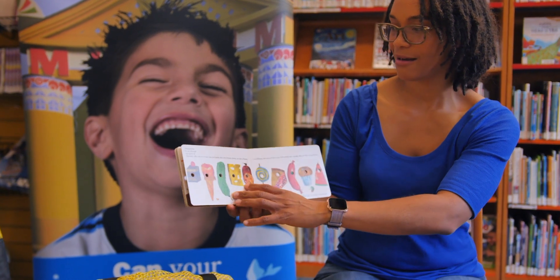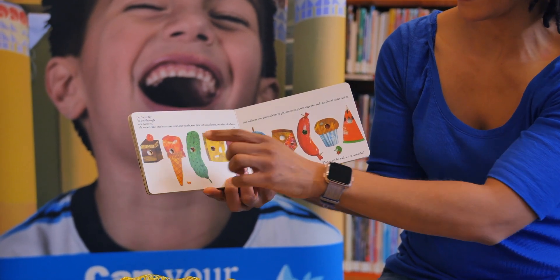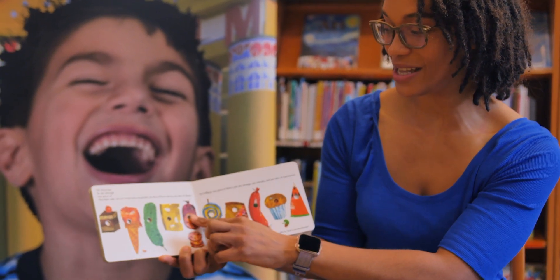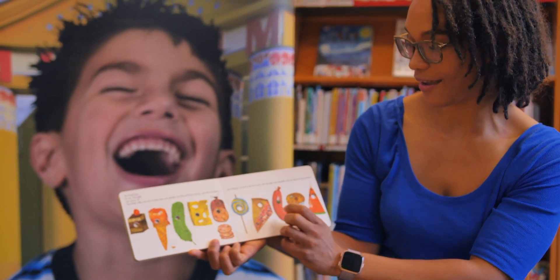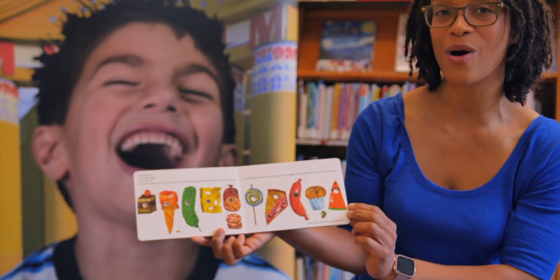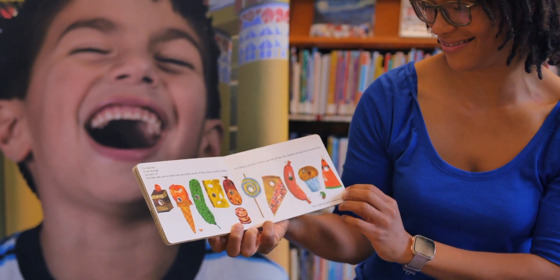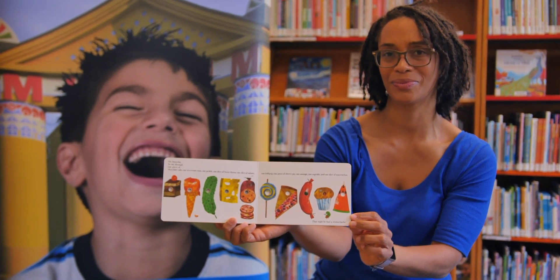On Saturday, he ate through one piece of chocolate cake, one ice cream cone, one pickle, one slice of Swiss cheese, one slice of salami, one lollipop, one piece of cherry pie, one sausage, one cupcake, and one slice of watermelon — all of that in one day! Did you find your favorite food here? Mine is cheese. But that night, he had a stomach ache. He does not feel well.